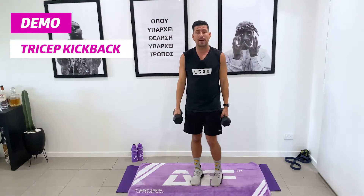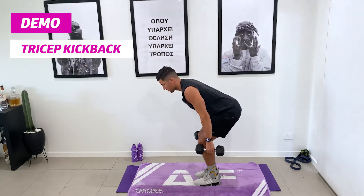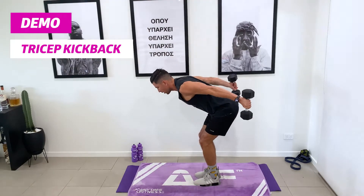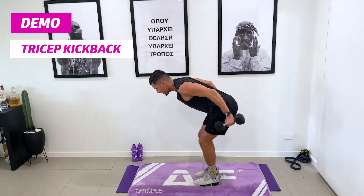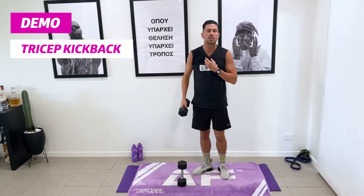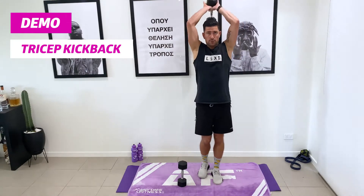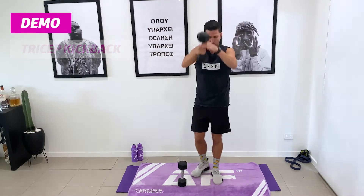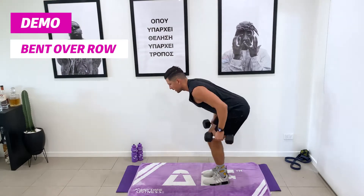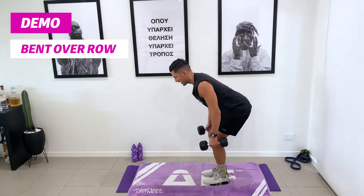The third exercise is our tricep kickbacks. We turn to the side, lean into a bent-over position, pull up and kick back — trying to keep those elbows nice and high, dumbbells to chest and all the way out. You can switch this out for an overhead tricep extension — hands over and full overhead extension, keeping those elbows in nice and tight. Our last exercise is the bent-over row: leaning over and rowing up, tucking those elbows in, keeping that back nice and straight.